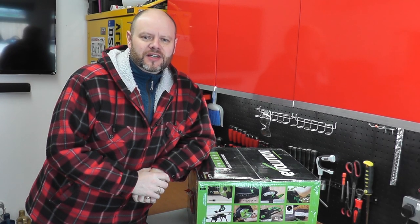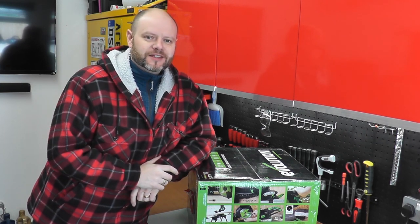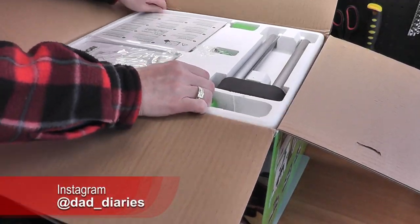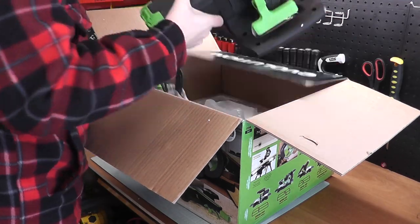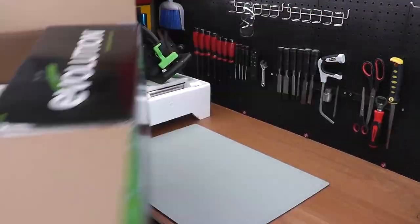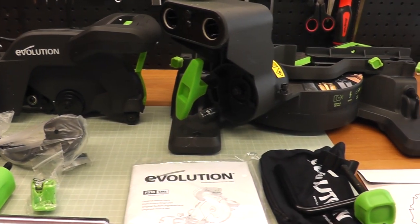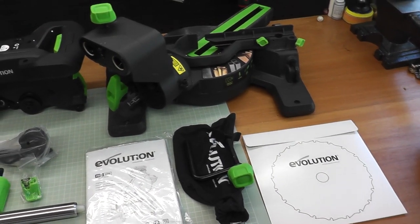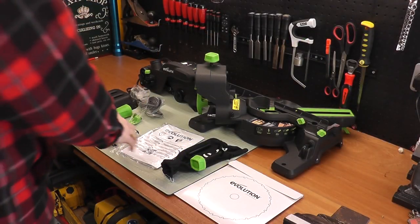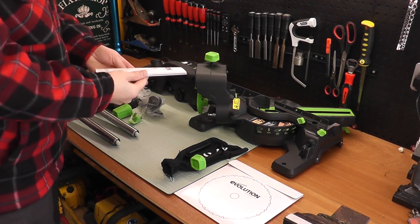Hello everyone, welcome back to the channel. Today we are reviewing a new power tool. This saw is the Evolution F210 SMS — it's a multi-material sliding mitre saw aimed and priced at the DIY market. It comes with a three-year warranty, and the saw in the pack will cut wood, metal, and plastic. If you want to cut stone or tile, you'll need to purchase the optional diamond blade for that.